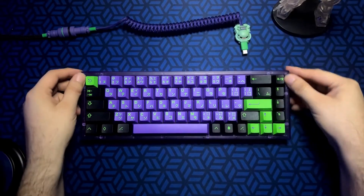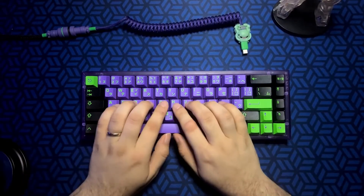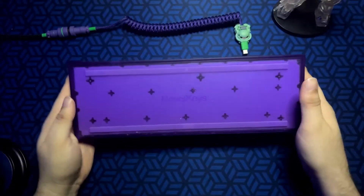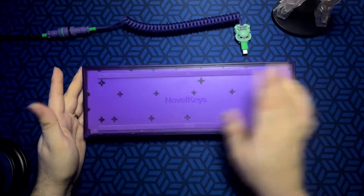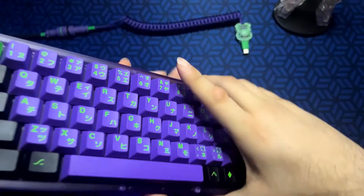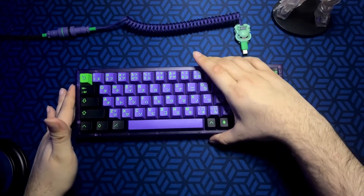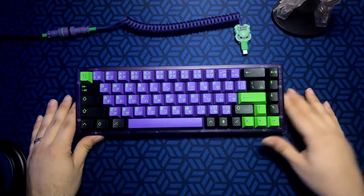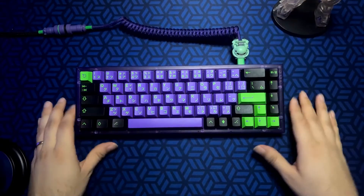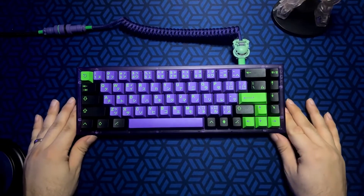It does have an 8-degree typing angle, which is comfortable for me personally. And if we flip it around to the back, we can see that there is a silicone dampening pad inside to help with acoustics. It also has per-key RGB lighting that we can set up with VIA, which is very useful for RGB lovers out there.